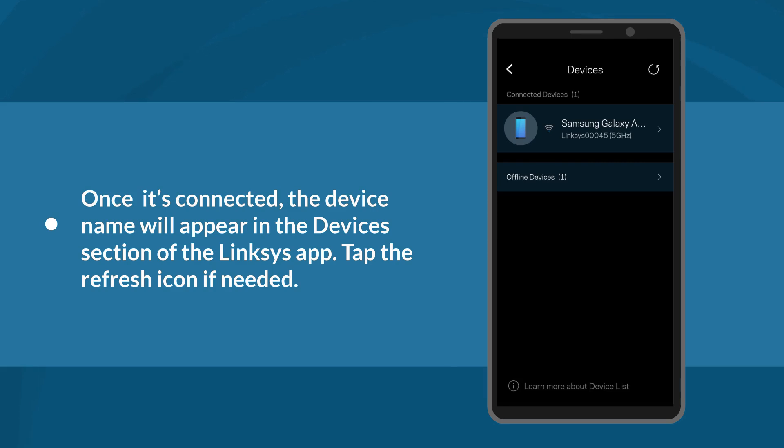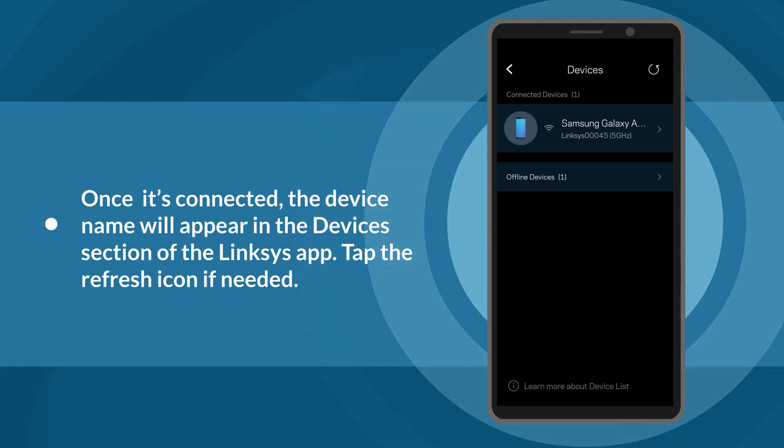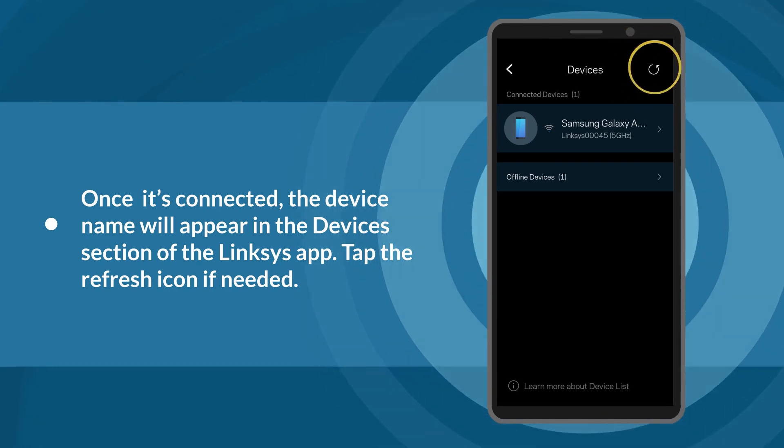After the 2-minute timer, check if the device is connected to your Wi-Fi. Once it's connected, the device name will appear in the Devices section of the Linksys app. Tap the refresh icon if needed.